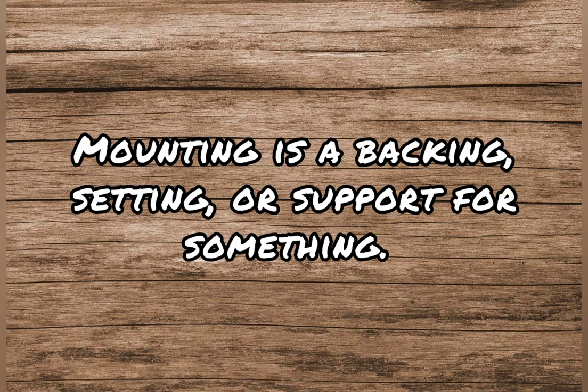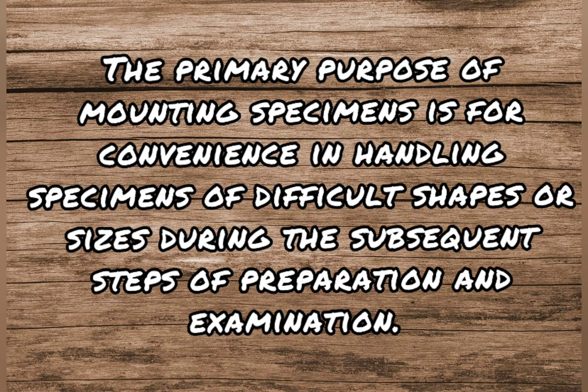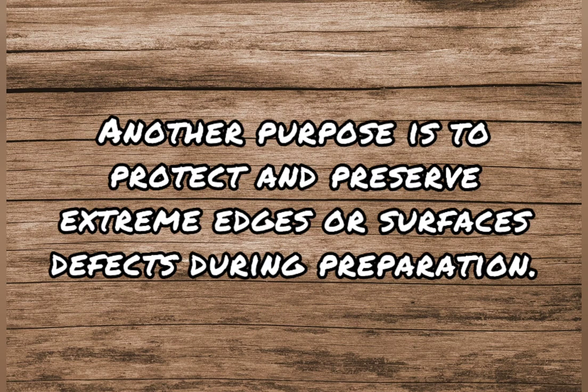Mounting is a backing, setting, or support for something. The primary purpose of mounting specimens is for convenience in handling specimens of difficult shapes or sizes during the subsequent steps of preparation and examination. Another purpose is to protect and preserve extreme edges or surfaces from defects during preparation.